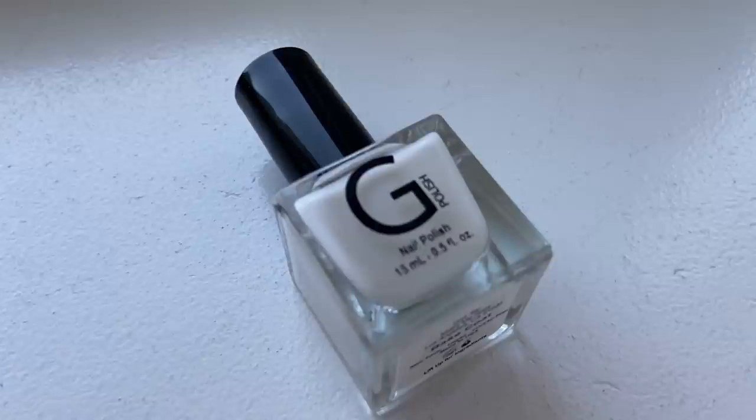You just need your hands, nail polish, and a good attitude. So let's get into it. I'm going to go in with our G Polish base coat to start and apply one coat to all of my nails. I love using a base coat because it really sets the foundation for your manicure and it definitely helps it last longer.